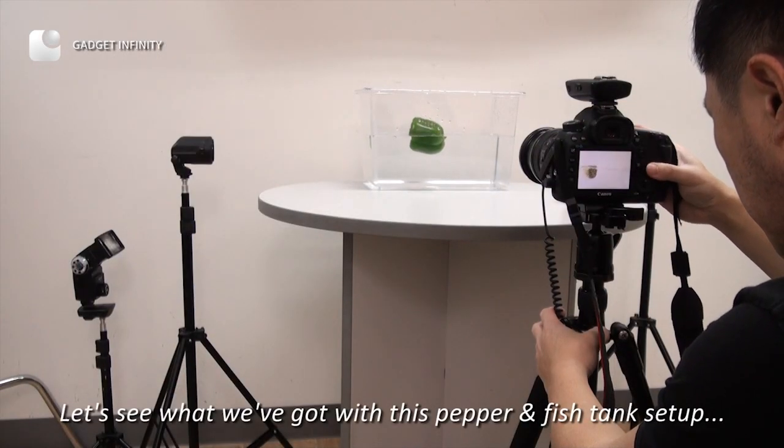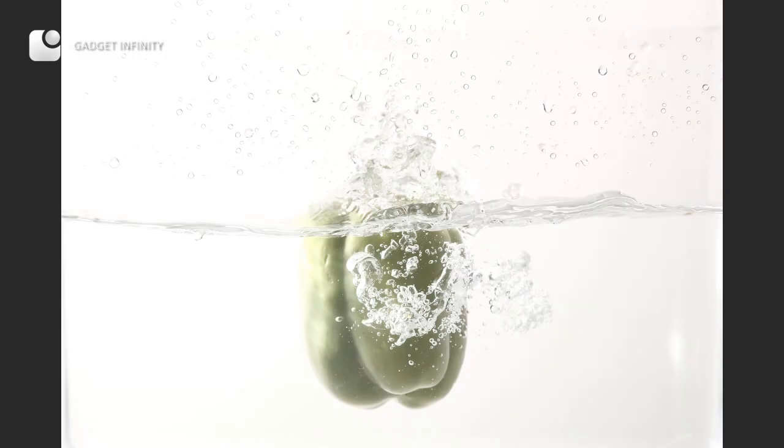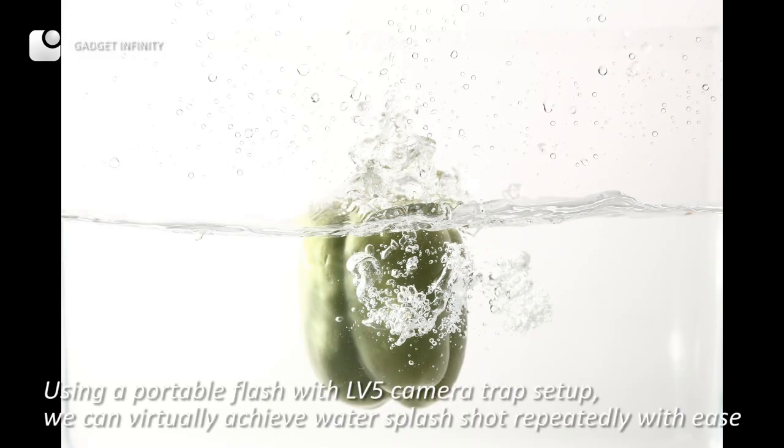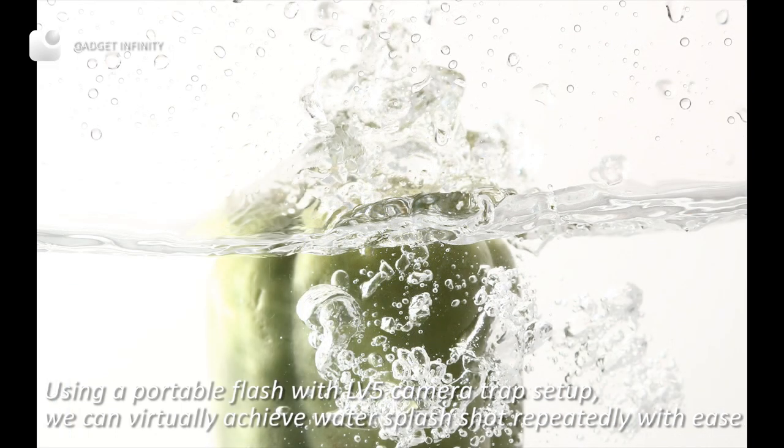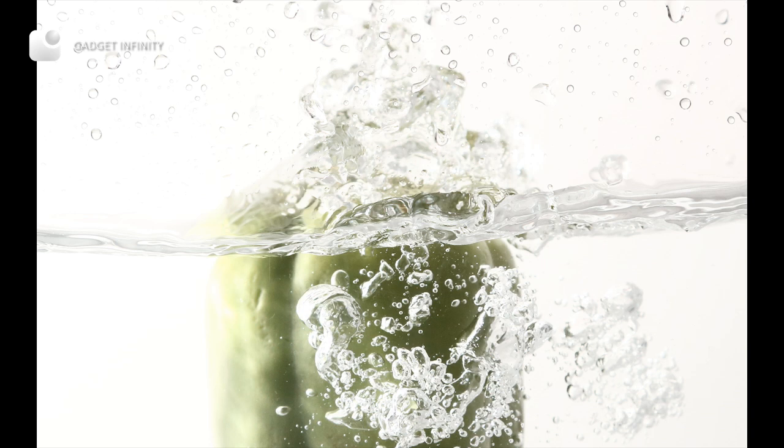Let's see what we have got with this pepper and fish tank setup. Using a portable flash with the LV-5 camera trap setup, we can virtually achieve a water splash shot repeatedly with ease. Please stay tuned for more demos on the LV-5 laser trigger.